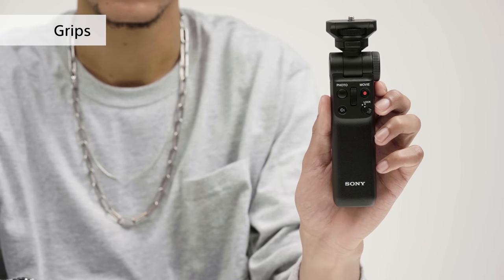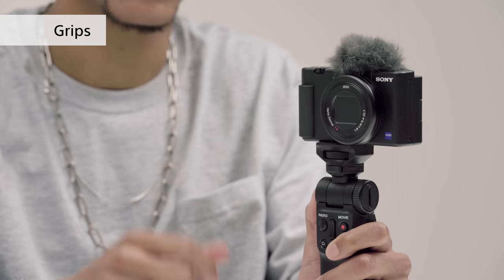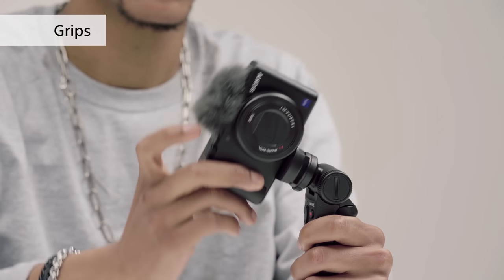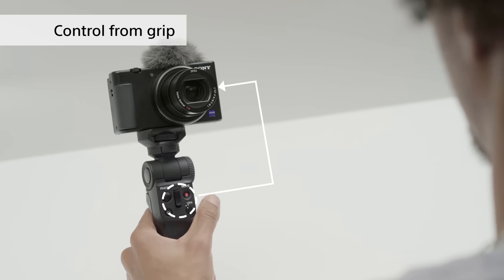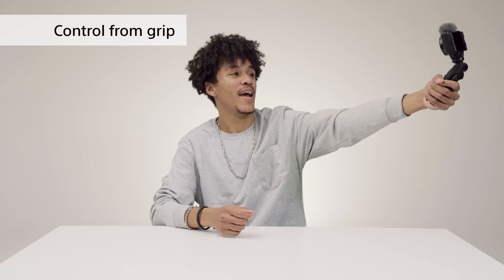This next one is a must-have for making vlogs — a wireless shooting grip that can be converted into a tripod. There's also a smaller wired version. You can adjust the angle of the grip to your liking and can even use it to shoot vertical videos for smartphones without rotating the footage later. It has buttons for recording and zoom and allows you to assign functions from the camera straight to the grip, making it easier to keep filming over long periods of time.